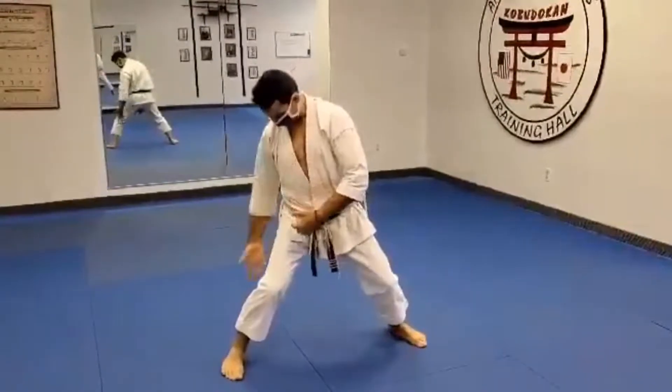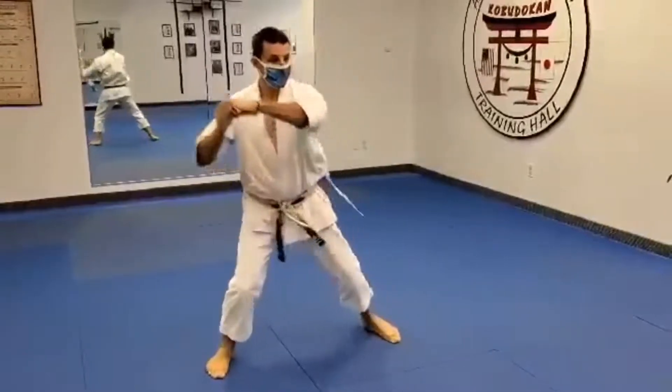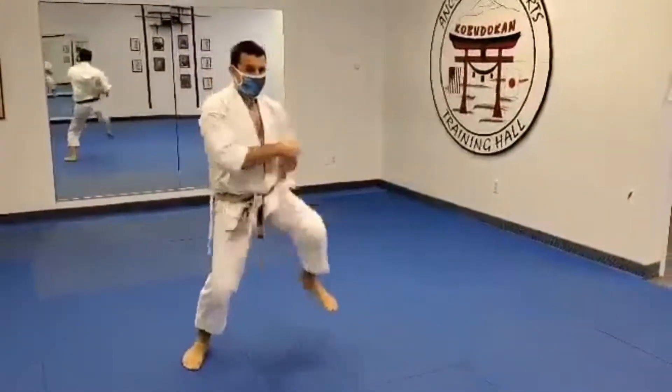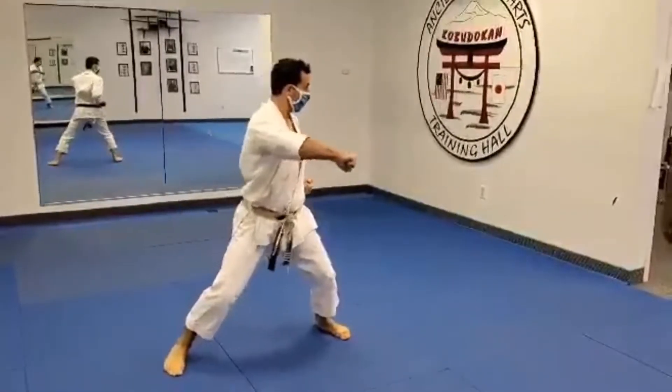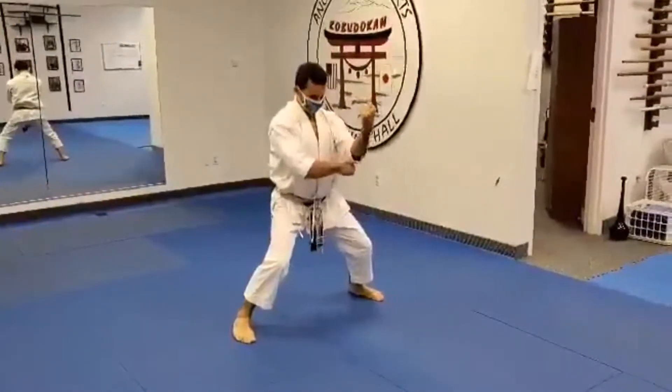It squeezes in, tight, strong through the legs. Same thing — we talked about the leg, make sure this pulls up through the center. Squeeze it down.